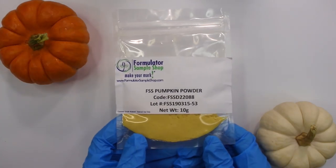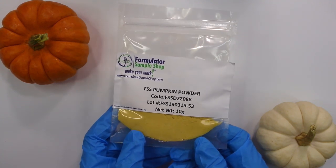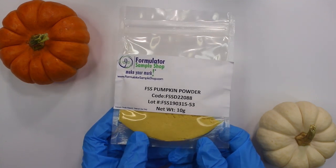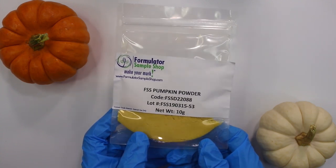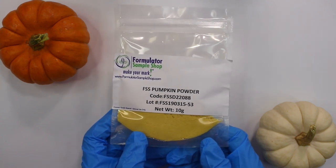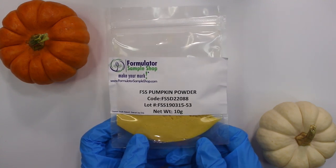There are two key ingredients in this face mask. The first one is pumpkin powder. Pumpkin powder is a rich source of gently exfoliating enzymes, antioxidants, beta-carotene, and many other vitamins and minerals beneficial to the skin. It is dehydrated pumpkin that's been ground into a powder. The fine orange powder smells exactly like pumpkin and gently removes dead skin cells, leaving skin smooth and glowing.